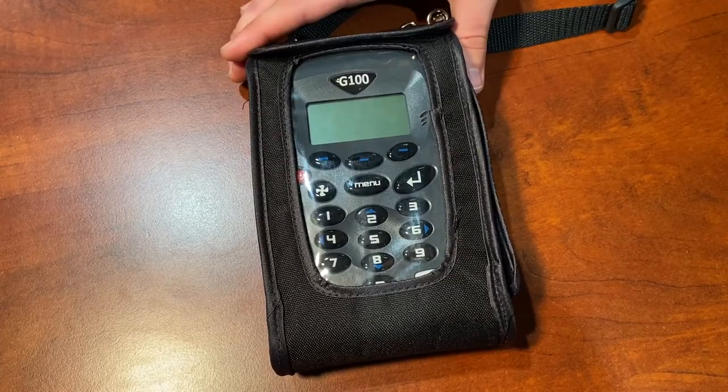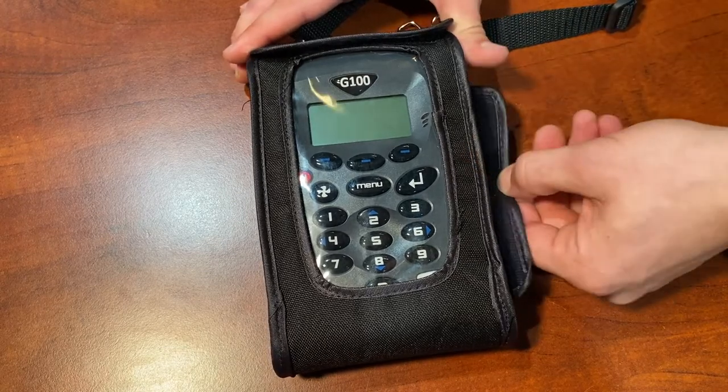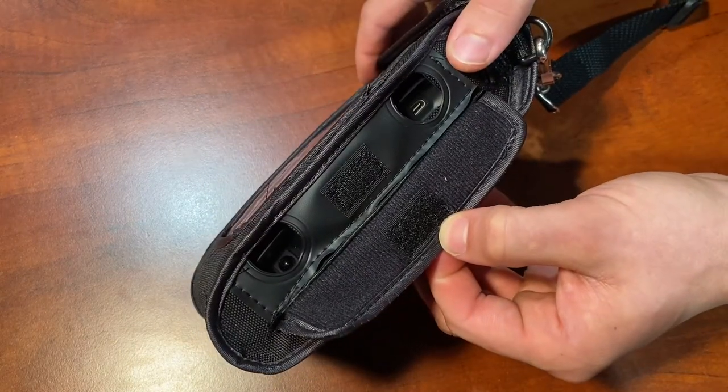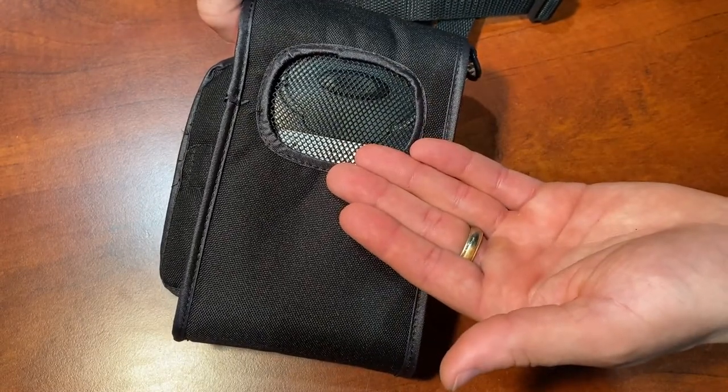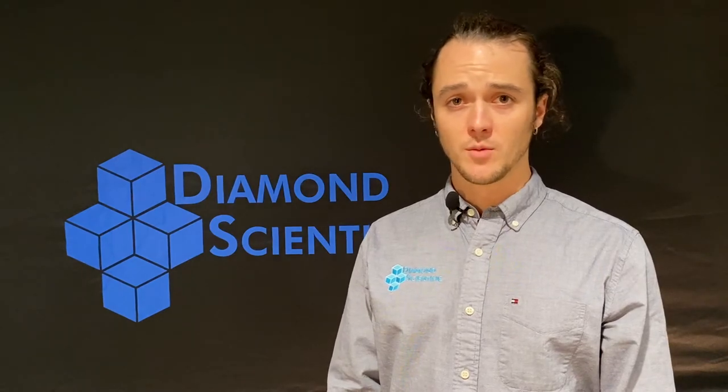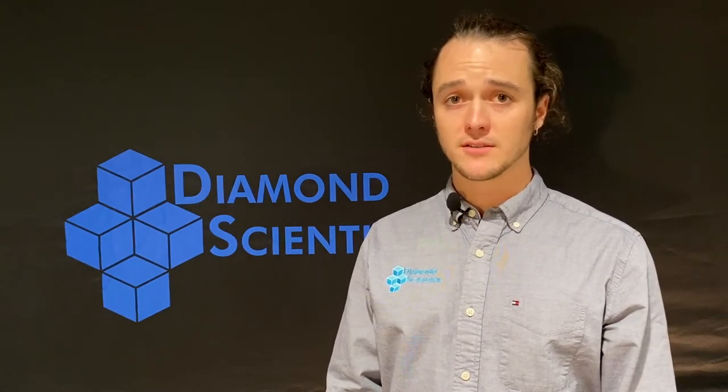This handy soft case is equipped with a Velcro flap for easy access to the charging and USB ports, as well as a mesh backing for the breathability of the analyzer. And to top it all off, we couldn't let you forget about the shoulder strap.